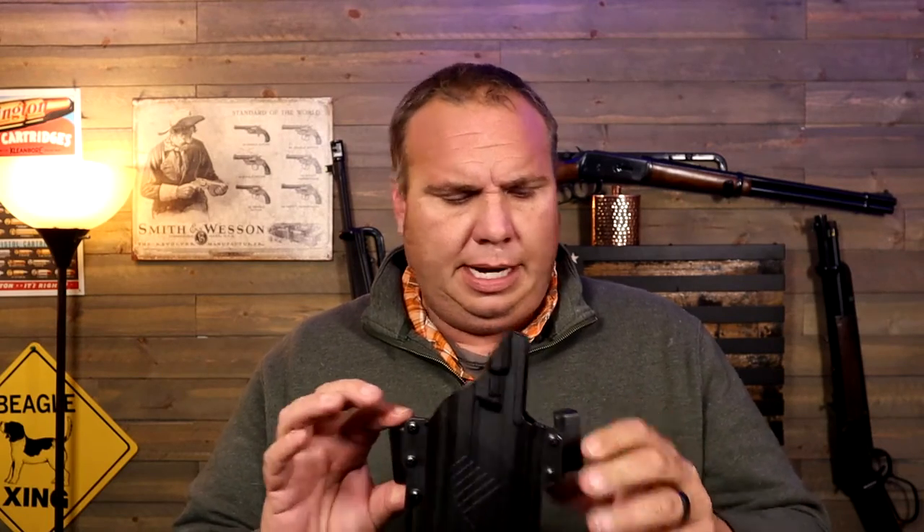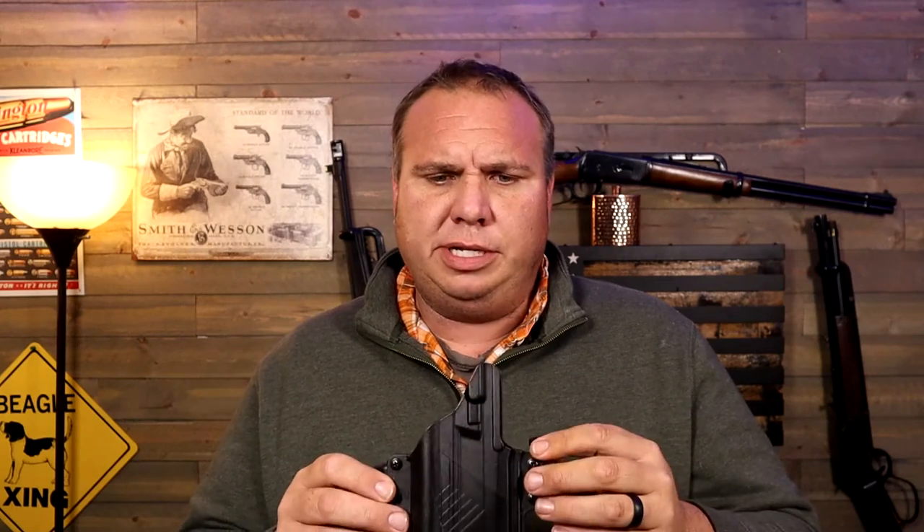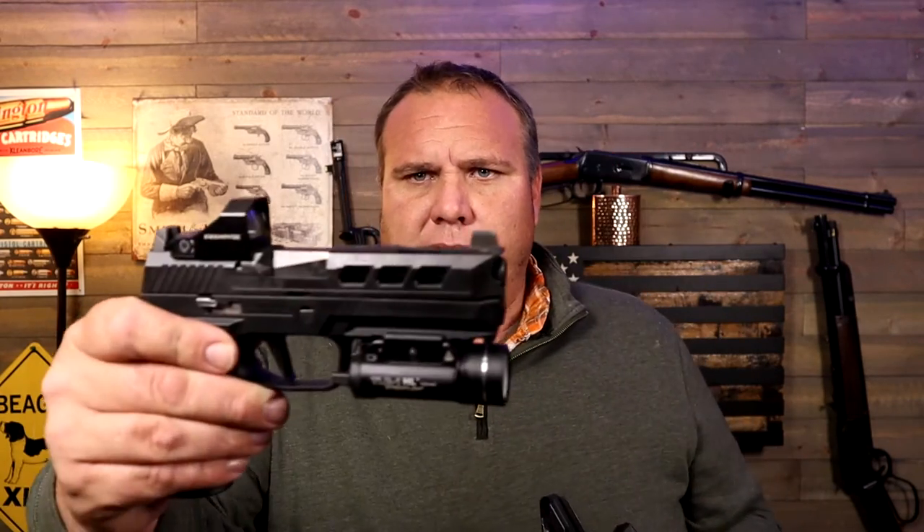This is an ambidextrous holster and they send some different clips for your belt loops. They include two sets of 10-degree cant — one for left-handed, one for right-handed — and also a reversible set of zero-degree cant if you want no cant at all. It has adjustable tension, is optics cut for your optic, and the sight channel is tall enough for suppressor height sights.